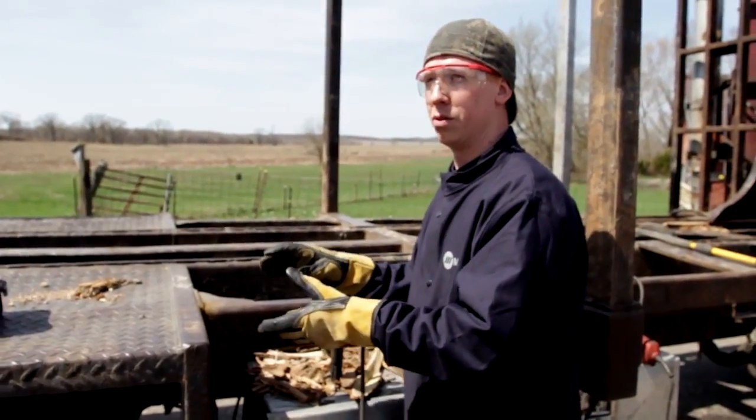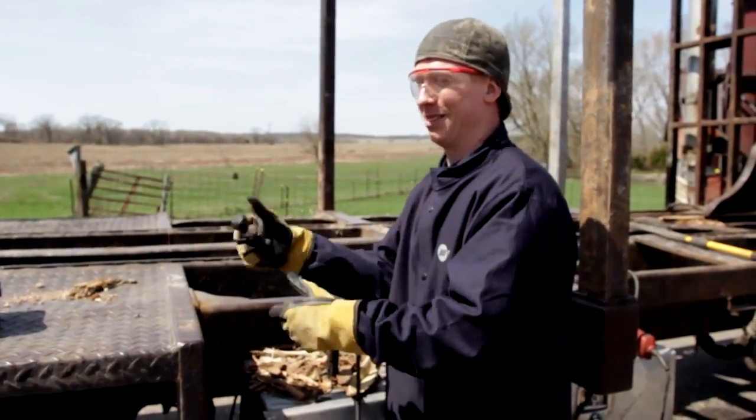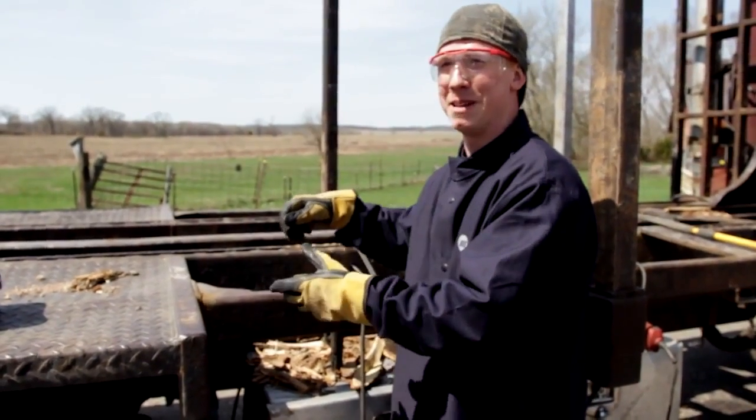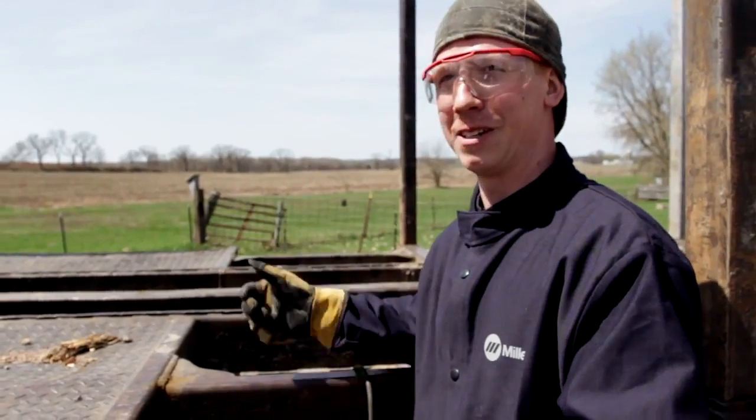When I get to a point where I've got to brace things, I hook the MIG up, go through everything, have everything prepped, tack all my pieces in with the MIG, and then I just switch it over to stick and everything's right there — nothing left but the easy part to do.